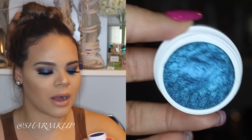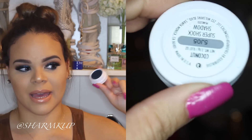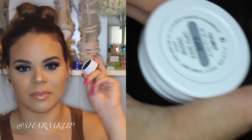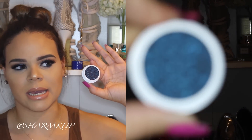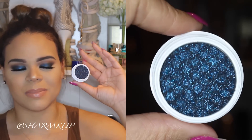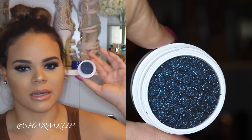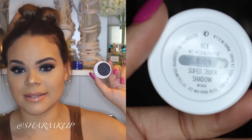This blue is more of a dark blue with silver glitters peeking through, but it's more on the dark blue side — like a very dark navy blue, almost black, with glitters peeking through as well. This one is in the shade Rex.